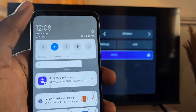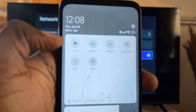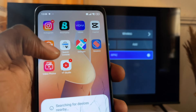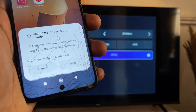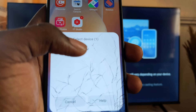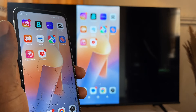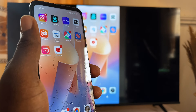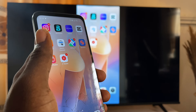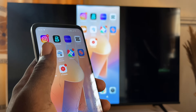Now scroll down on your Xiaomi phone and in the quick settings widgets, swipe until you find the Cast option. I'm going to click on the Cast option, and once clicked it will automatically start searching for available devices. After a moment it will find your TV — just select your TV from the available devices, and your phone will automatically be cast to the TV. This is basically an alternative way to connect your Redmi phone to your TV without using an HDMI cable and type-C port.